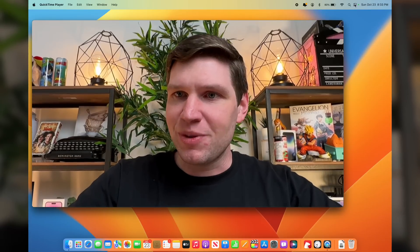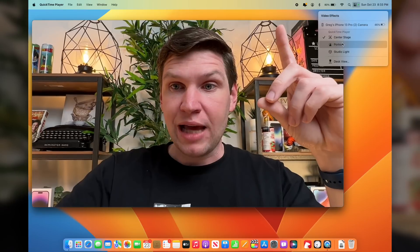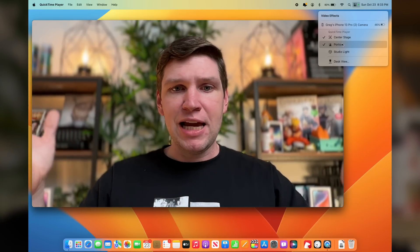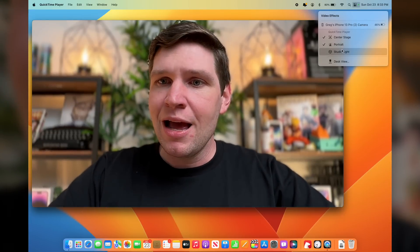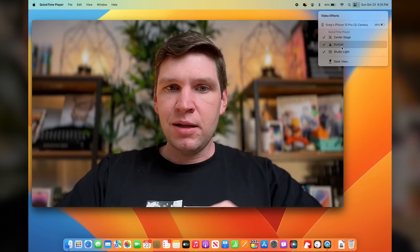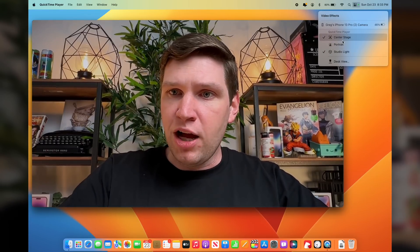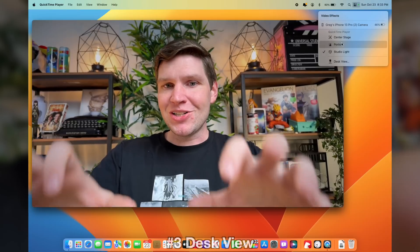Let's check out some of the other effects too. Go back into Control Center and hit Video Effects. With Portrait mode, this is going to blur out the background behind you — so if you don't want someone seeing your messy background, you can blur it out. And you also have the ability to do Studio Light, which brightens your face and dims the background a little bit. You can turn these on or off and toggle them all at the same time.